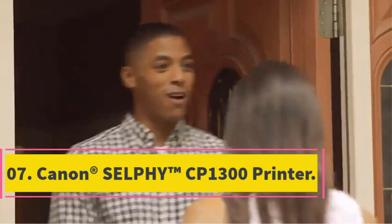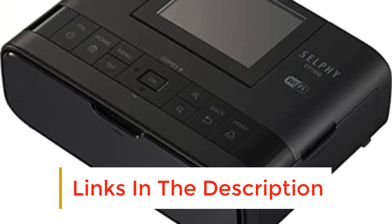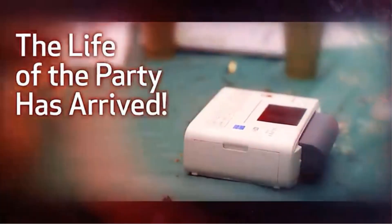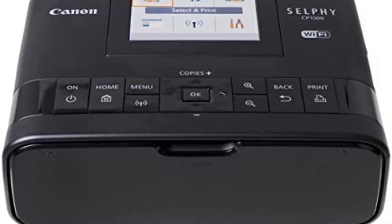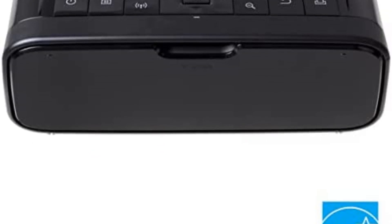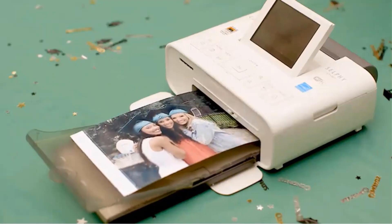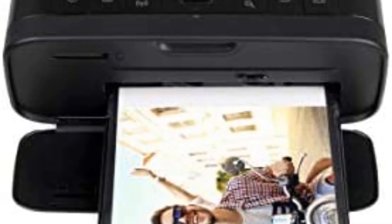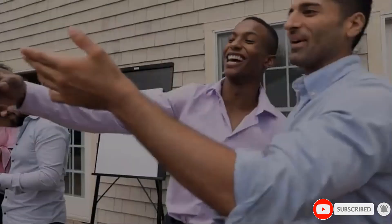Number 7. Canon SELPHY CP1300 Printer. With the Canon SELPHY CP1300, the successor to the Canon CP1200, you can personalize your mug. It preserves mobility, connectivity diversity, and great print quality over its predecessor, the CP1200. It can print photographs with distinct hues in one minute using thermal sublimation technology. It also has the capacity to handle ID images such as passport photographs. The menu and samples are displayed on a 3.2-inch LCD monitor; however, due to the lack of touch capability on the LCD, it cannot be used to interact with the menu. The Canon SELPHY CP1300 app allows for simple and quick wireless printing from smartphones. The CP1300 offers borderless and bordered printing options in addition to numerous layouts.